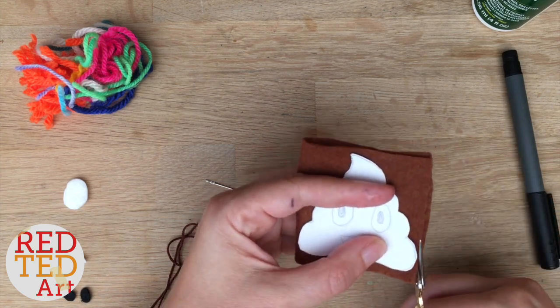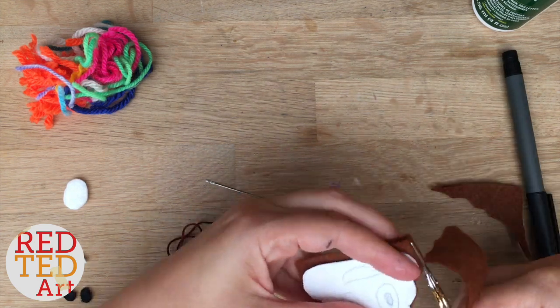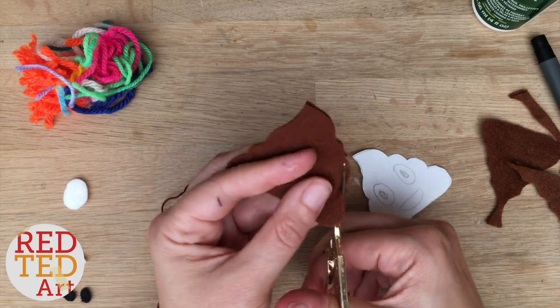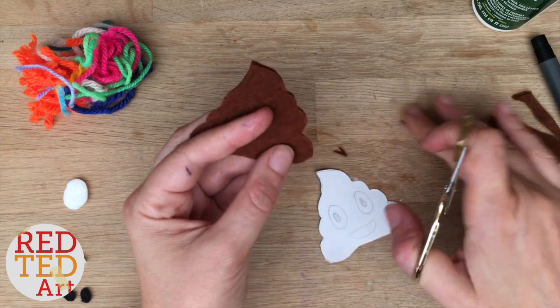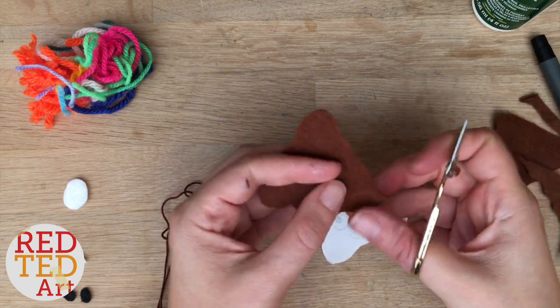The first thing to do is cut your felt out. If you're not so good at cutting, cut out two pieces separately. I'm going to try and do two in one go. Once I've cut it, I'm just going to check that you can really see the shape of the poop so that it looks appropriate and people can tell what it is.